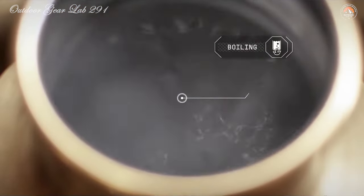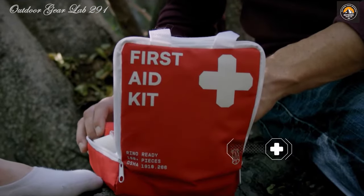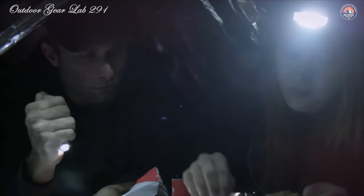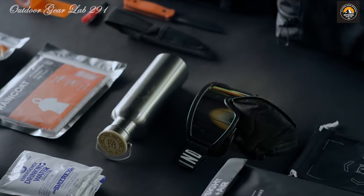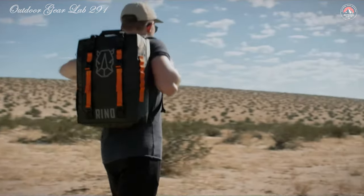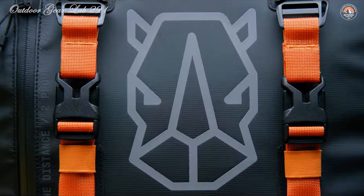As for durability, this kit is built to last. The bag itself is high-vis, waterproof, and fire-resistant. Whether you find yourself amidst the chaos of a natural disaster or facing any other unexpected crisis, the Reno Companion has your back. It's more than just survival gear — it's peace of mind in a bag. Are you ready to face the unknown with confidence?